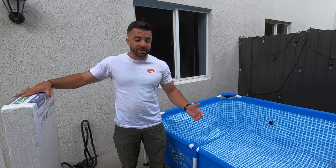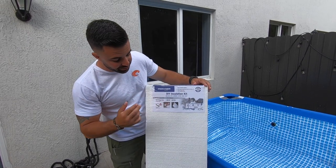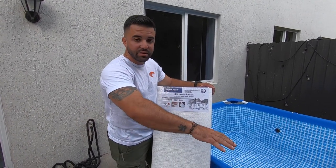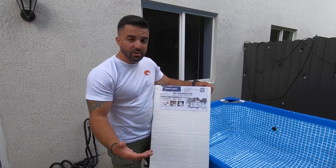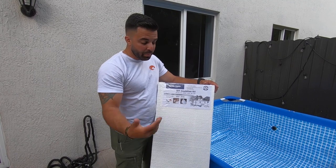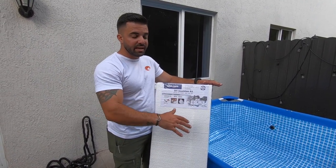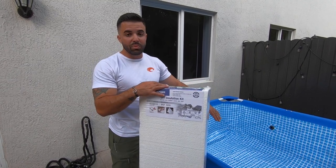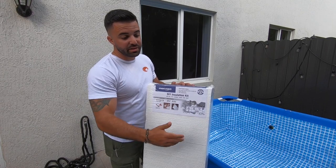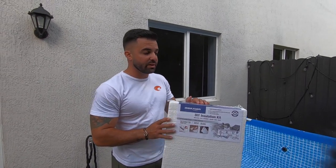Most importantly, since this is going to be placed on concrete, we rinse off the concrete so there's no debris that could pierce the bottom of the pool pond. Once you fill this up with 600 gallons of water, there's going to be a lot of weight pressing down on the bottom — and this is like a tarp material. So we got some insulation foam from Home Depot to place underneath the pool pond, both to prevent punctures and for insulation to help maintain the temperature inside.